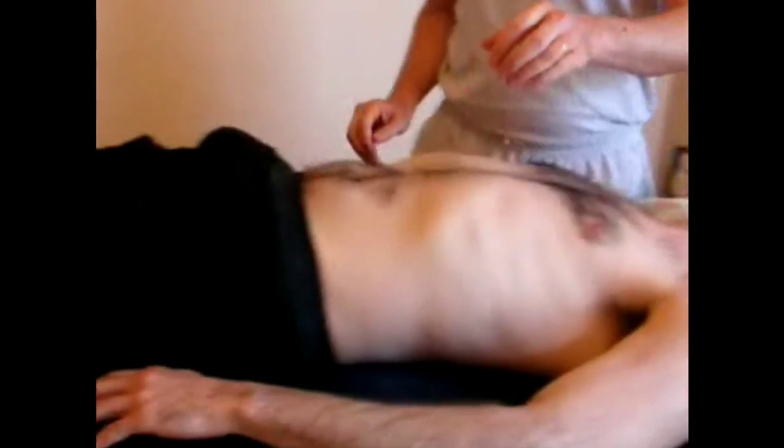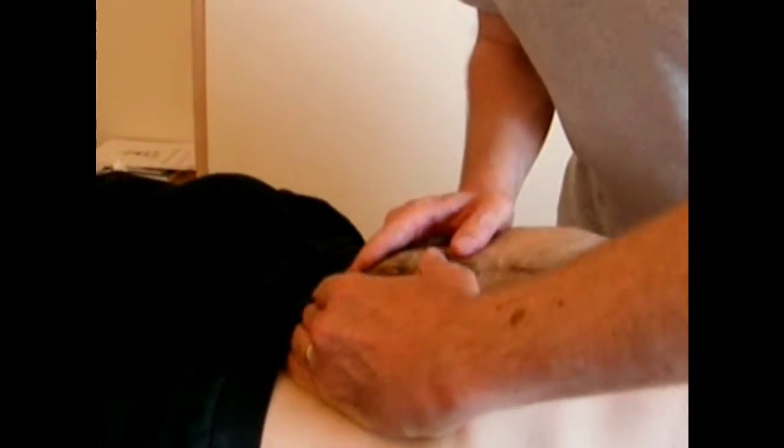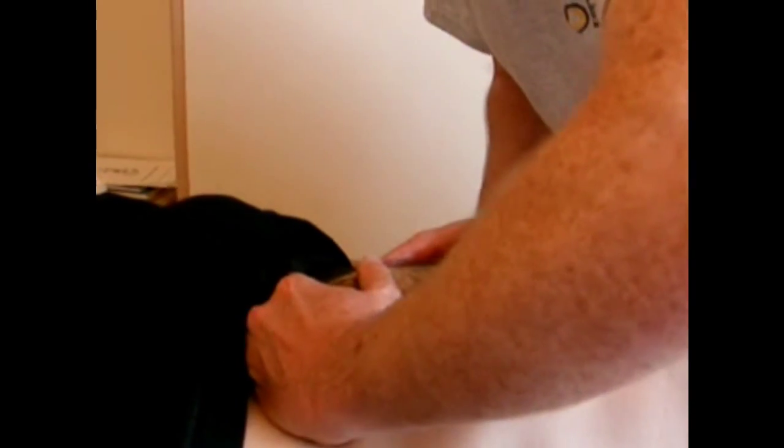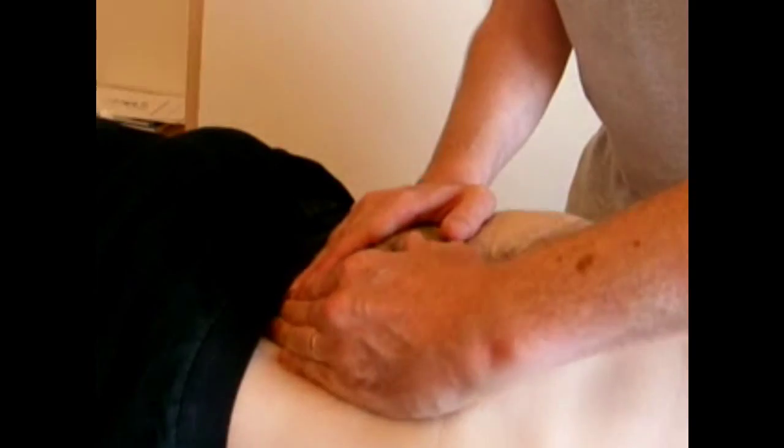You can get a sort of half organ lift at any point in your Hara massage. You can simply scoop and lift a few times, either with the breath or without, still encouraging stuff to flow up.